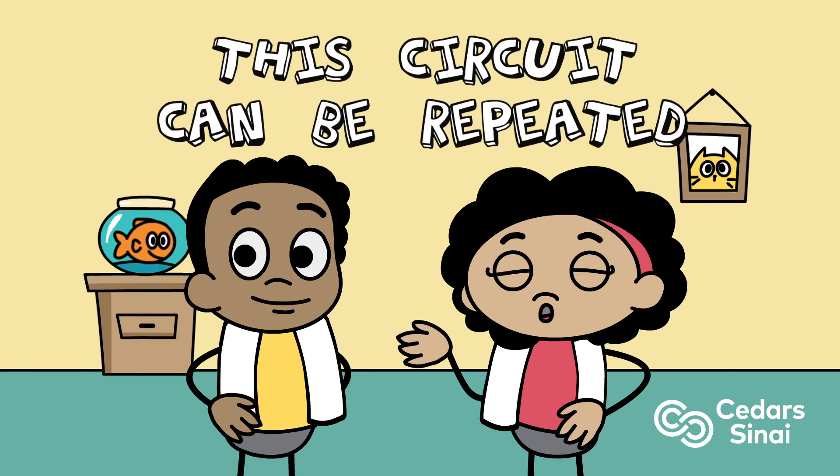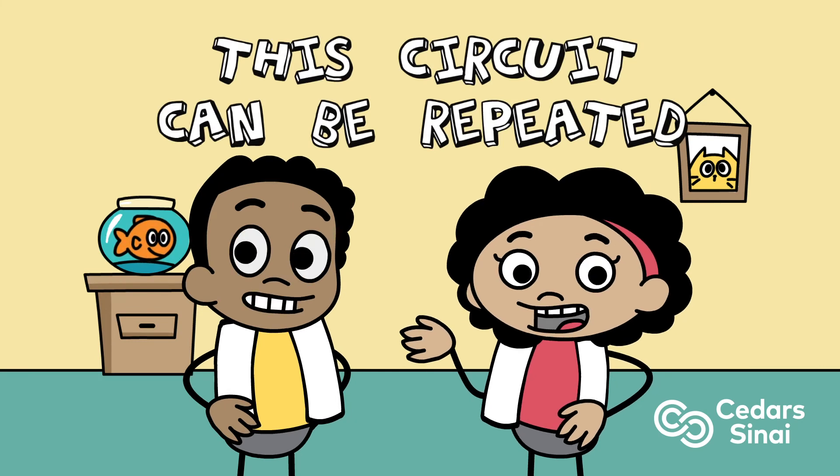This circuit can be repeated two to four times, based on your fitness level and how much time you have.